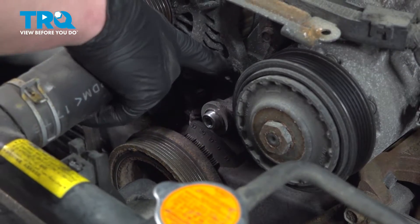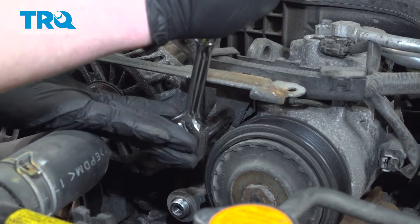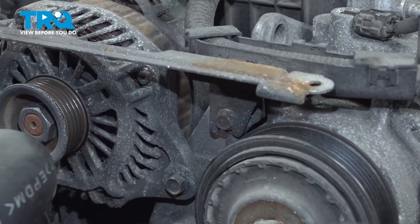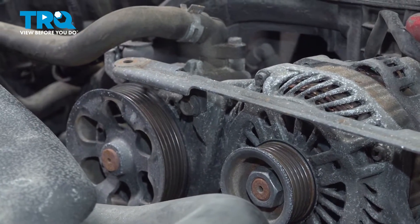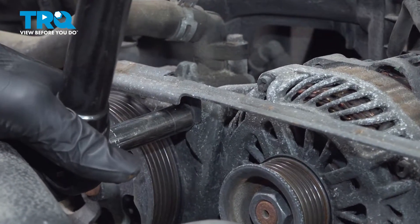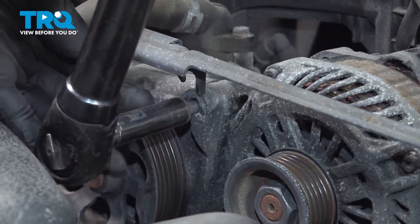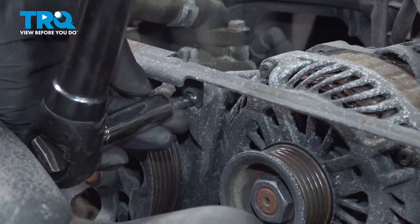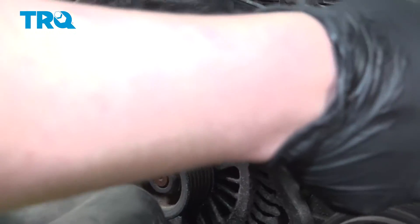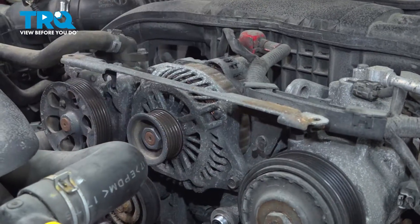That'll give us space to get this alternator bolt out. Using a 10-millimeter socket, loosen the bolt for the bracket — we don't need to remove this, just loosen it. Using a 12-millimeter, there's a bolt on the other side; go ahead and loosen that one. We're going to remove this bolt. Remove the bolt, pull the bracket up, and leave it connected to the harness and just let it flop here for a minute.